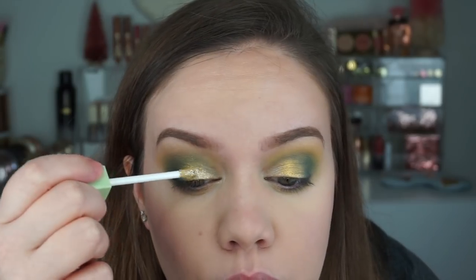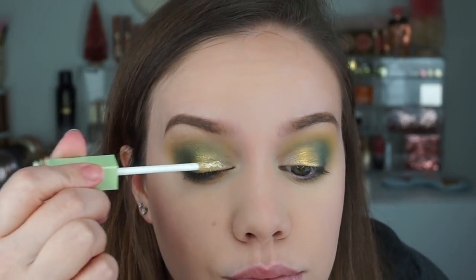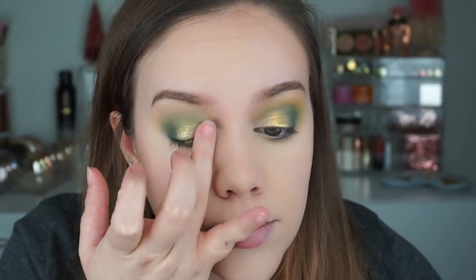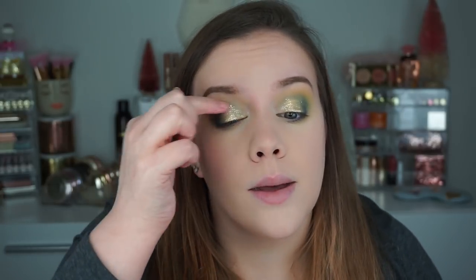Next I wanted to use just a little bit of the Pixi by Petra Liquid Fairy Lights in the shade Sunray — it's like a soft gold. I just wanted to pop a little on for an extra bit of glitter and sparkle. You could definitely do this look either way but I do like a little extra sparkle.